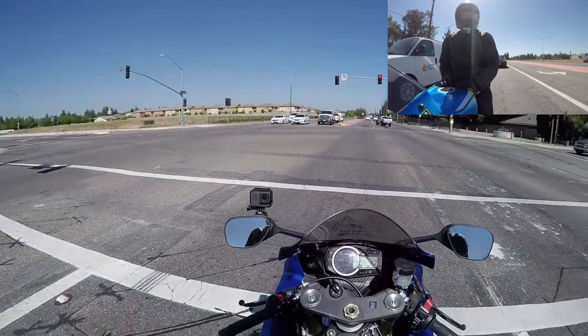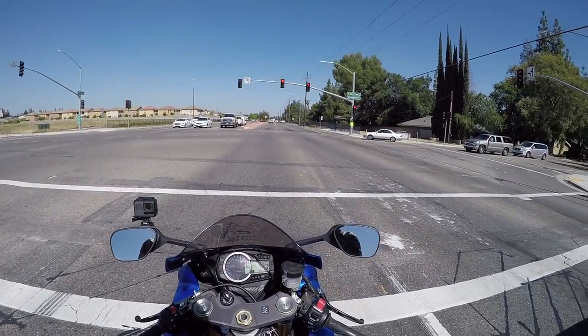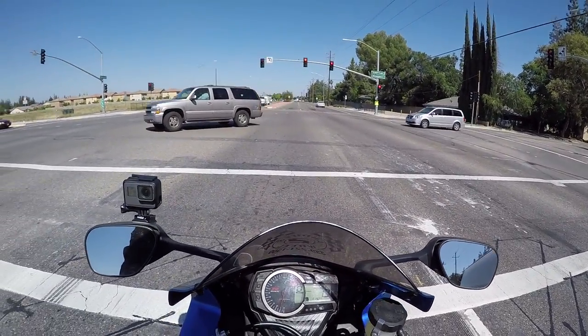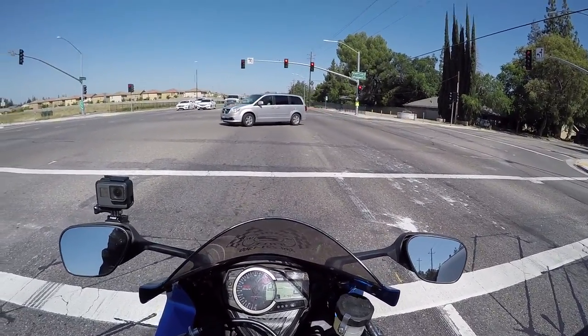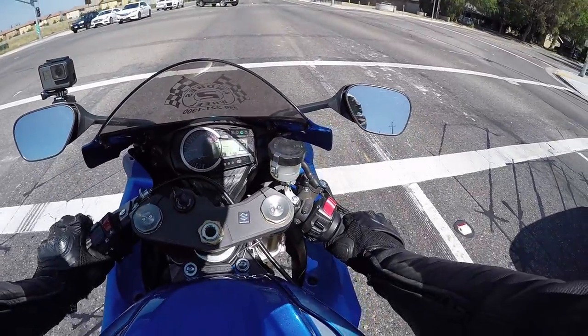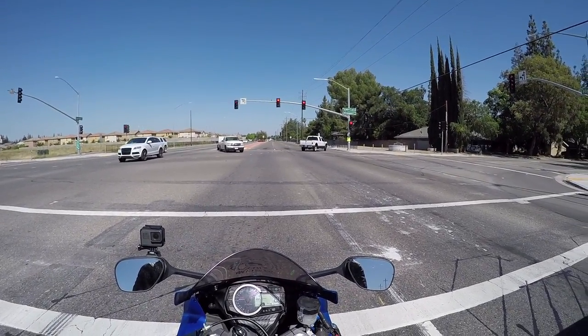In hindsight I probably should have got yellow lines if I was going to pay for the upgrade, but I didn't. I don't know if I'll change the color of this bike down the road, so I wanted to keep it black just to keep it neutral with whatever color scheme I choose, because black looks good with any other color.